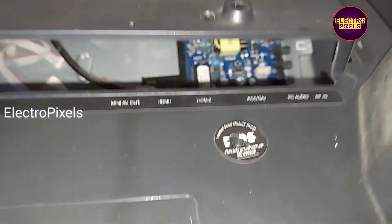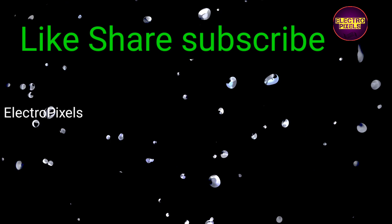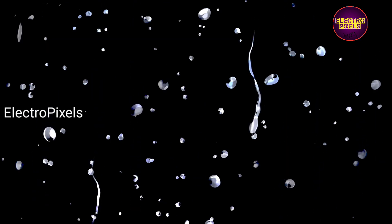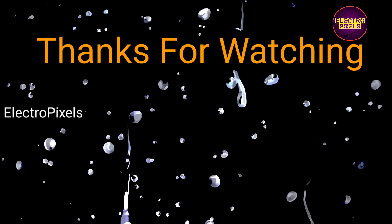So that's all for today. Hope you liked this video. See you in another video with another interesting topic. If you like our channel, please don't forget to like, share, subscribe and press the bell icon for further notifications. Thanks for watching.